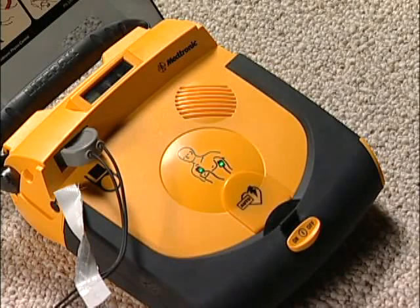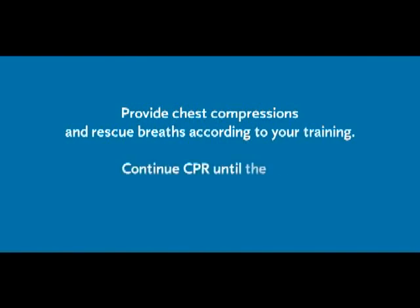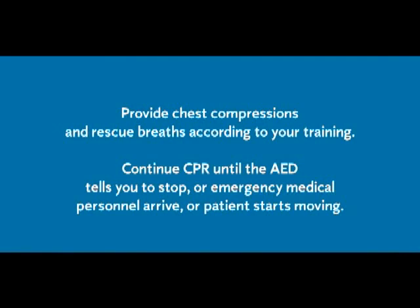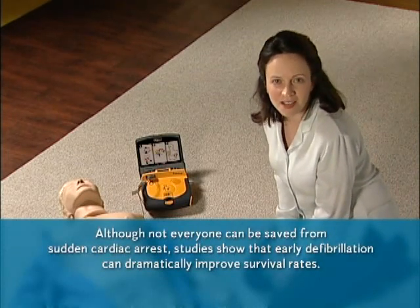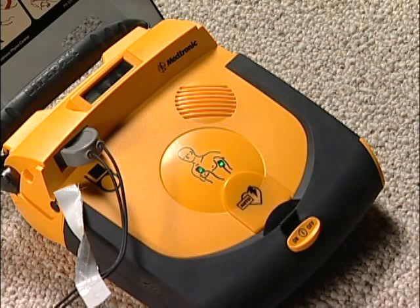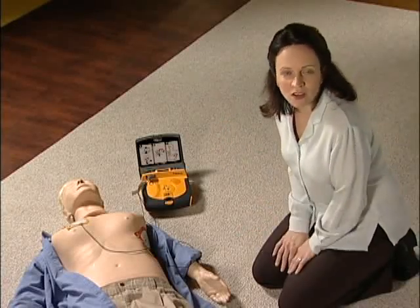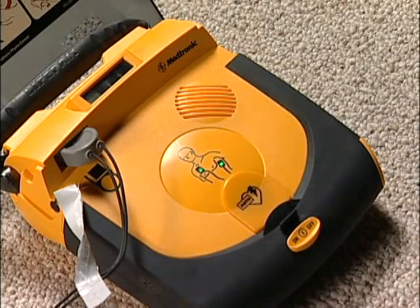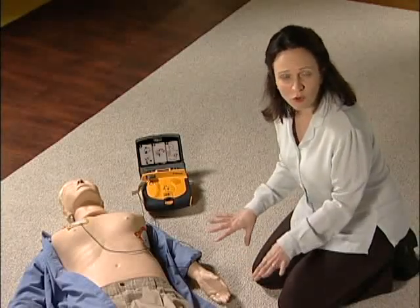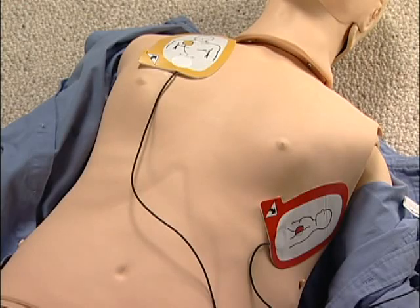After the shock is delivered, the device will say: 'Shock delivered. Provide chest compressions and rescue breaths.' Continue CPR according to your training until the AED tells you to stop, emergency medical personnel arrive, or the patient starts moving. While you're doing CPR, the LifePak AED will interrupt you at intervals to check if another shock is necessary. Keep staying clear of the patient while it reevaluates. It might decide to shock again, or it might say 'No shock advised — provide chest compressions and rescue breaths.' Even if the patient starts to move or breathe normally, don't take the pads off.